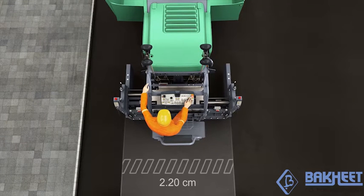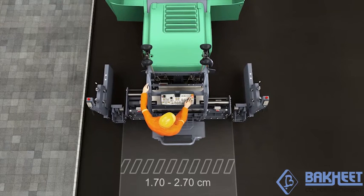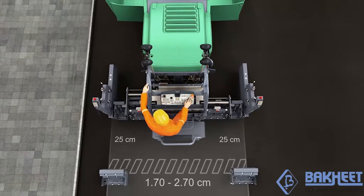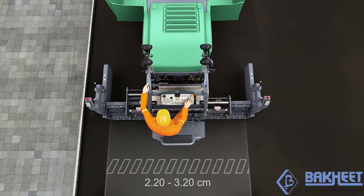Lightweight, speedily mounted 25-centimetre bolt-on extensions are available for jobs that call for pave widths between 1.7 and 2.7 metres. 50-centimetre wide bolt-on extensions can be mounted to cover pave widths ranging between 2.2 and 3.2 metres.